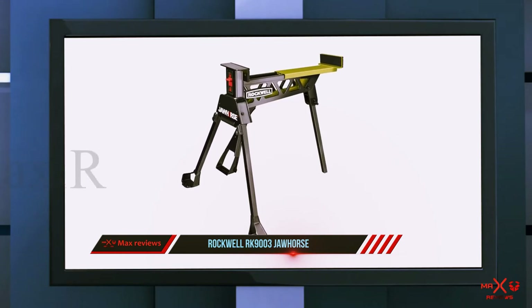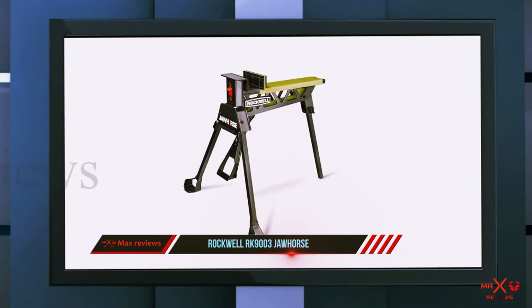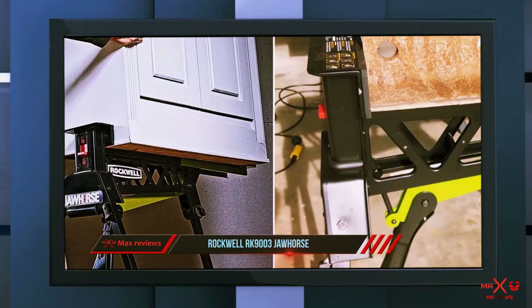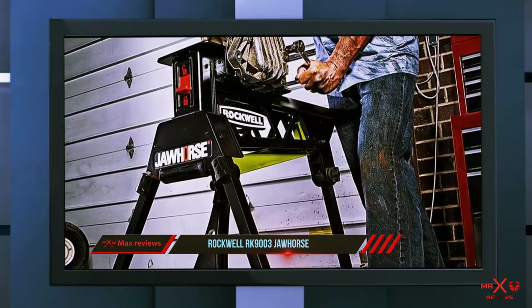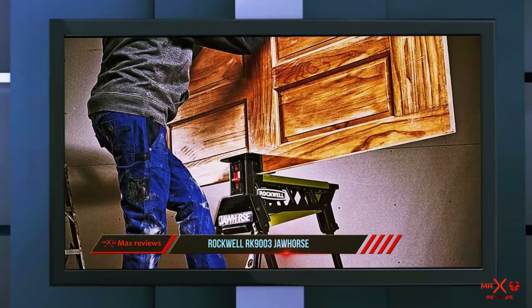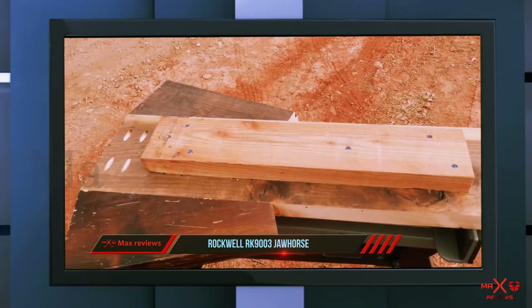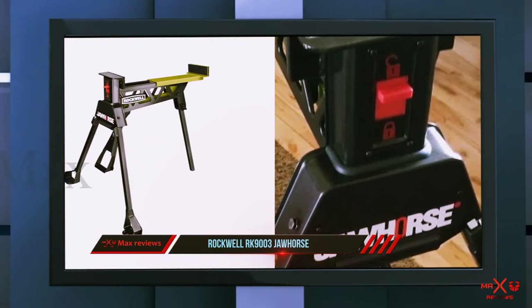Coming in at number two, the Rockwell RK9003 Jaw. The RK9003 from Rockwell is a versatile sawhorse that is simple and inexpensive but still retains a large amount of power. The tripod construction gives it an edge over other options when it comes to use on uneven ground, such as a sloped floor or yard. Beyond that, it also has legs that can be nailed into the ground, making it even more ideal for outdoor applications. It has a decent amount of strength and can hold up to 600 pounds of material, and the foot pedal clamp on its own can hold 200 pounds. This sawhorse is made out of steel for durability and long life.